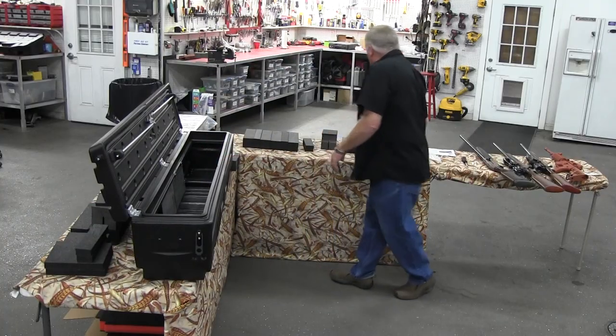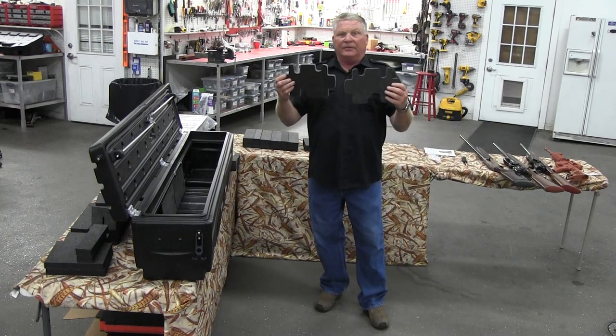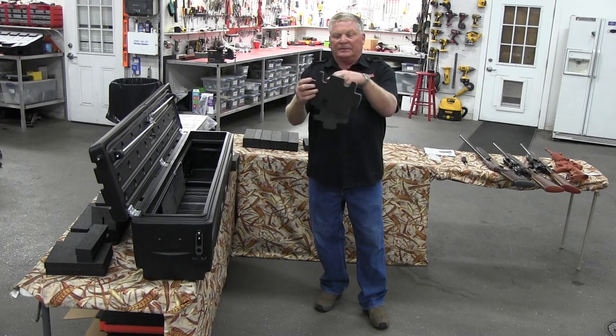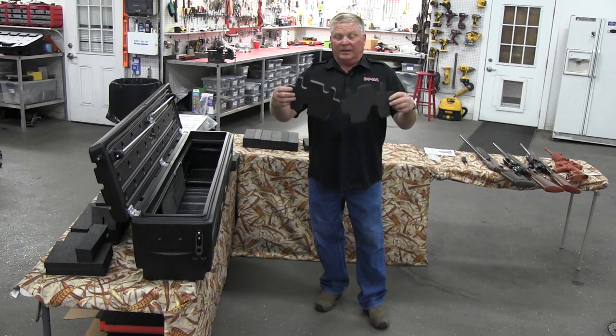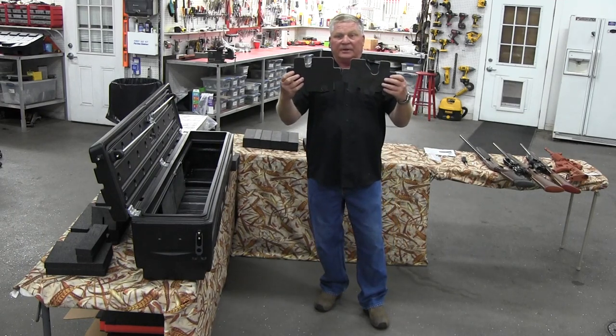The second thing we'll put in are the two gun racks. You'll notice the gun racks have two different slots — one is a little bigger than the other. They are made for a two-gun configuration, which is what we're showing today. Another time we'll show the one-gun configuration.